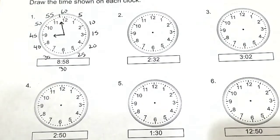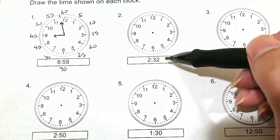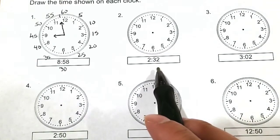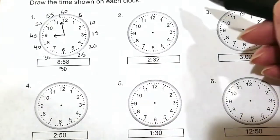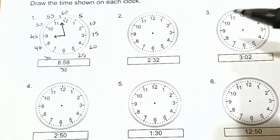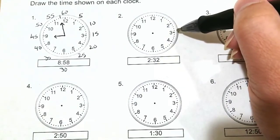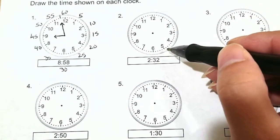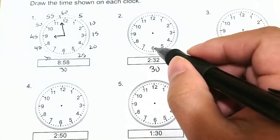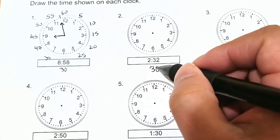Alright, let's practice with a few more. Here we have number 2. It is currently 2:32. So we'll start with the minute hand. What you can do is start counting by 5 — you don't have to write out the whole 5 to 60 if you don't want to. So: 5, 10, 15, 20, 25, 30. Make a mark where it's closest to where you want to be. At the 6 o'clock position, if it sits here, it is 30 minutes.